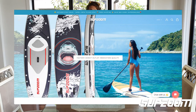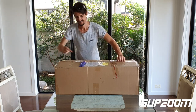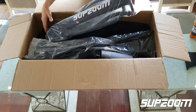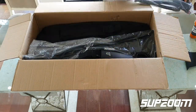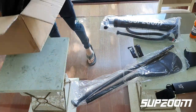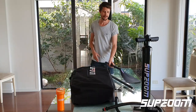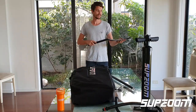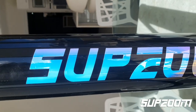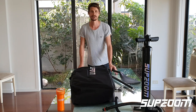Okay guys, well it's finally here — SUPZOOM have sent me the stand-up paddleboard, so let's open it up and check it out. At first look the quality is looking really, really good and I'm actually really liking this reflective SUPZOOM logo as well. Let's have a look in the bag, get the stand-up paddleboard out and check it out.